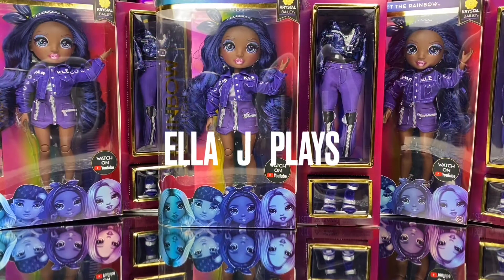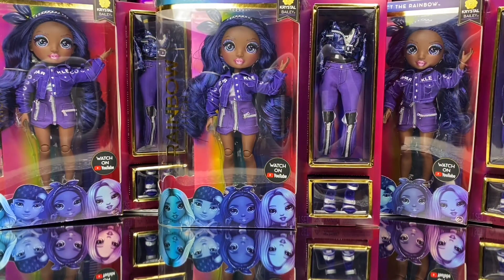Hey everybody, welcome back to Ella J Plays, the fun toy collecting community featuring today's hottest trending toys. I am the collector's guide, Tony T, and in today's video we are unboxing Rainbow High's first ever African American doll, Crystal Bailey.